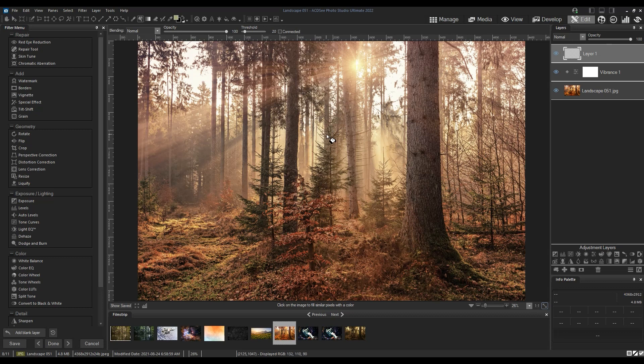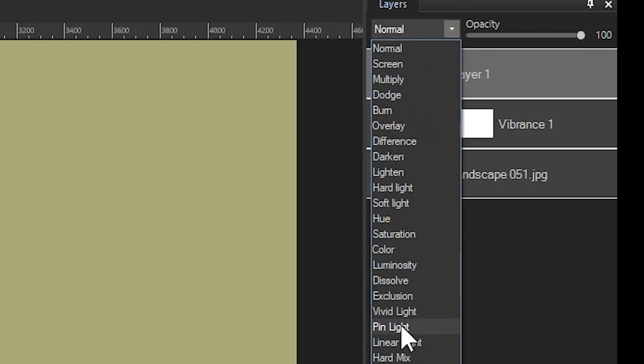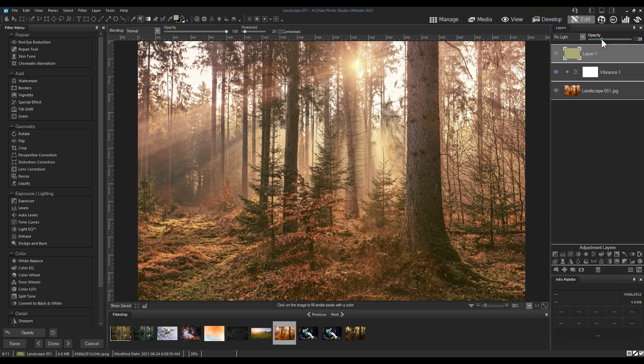This is the color I'm going to be applying over my image. Navigate to the blend mode option for this filled layer and select Pin Light. Then reduce the opacity to about a third.